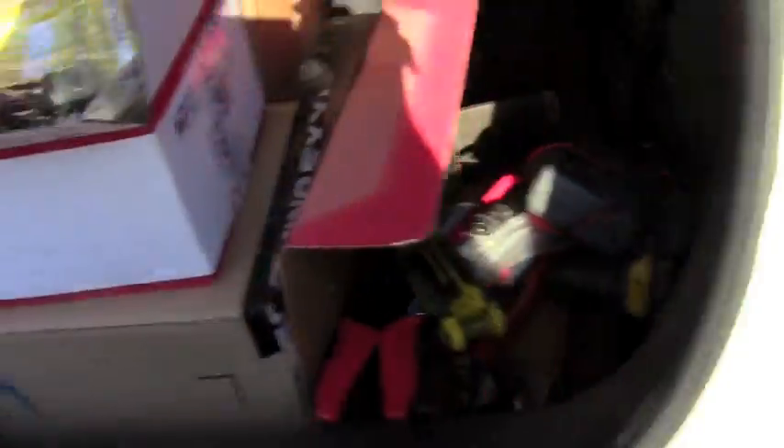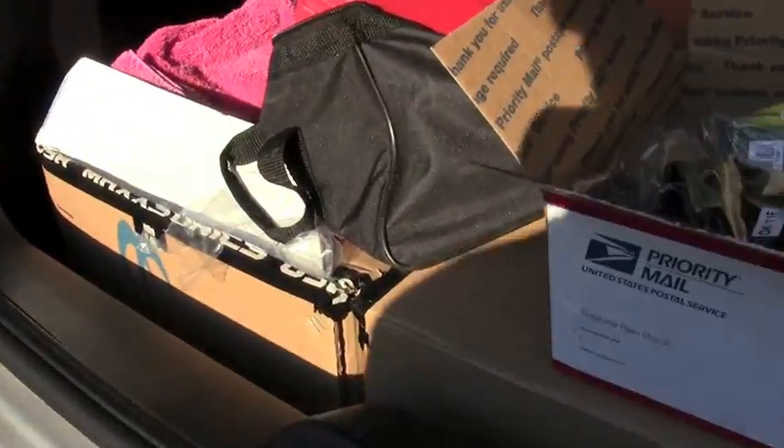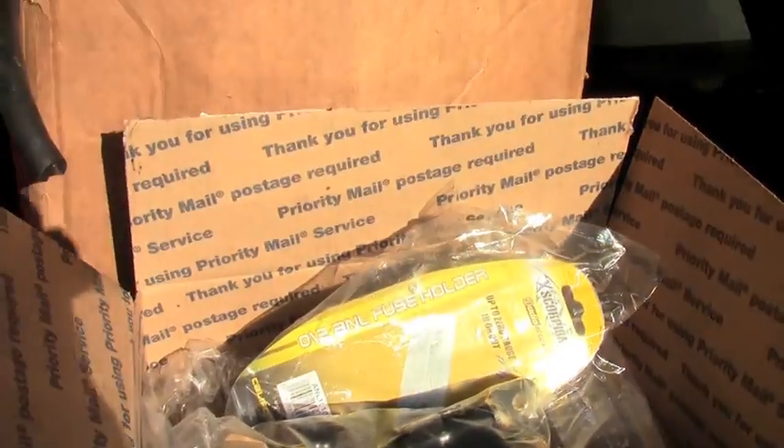I'm waiting on some more OFC 1/0 from Coleman. I'm going to give a big shout out to Darvex.com — that's where I get all my supplies at. Fucking hella cheap, got here in two days, not even. Also waiting on some terminals from Toolmaker.